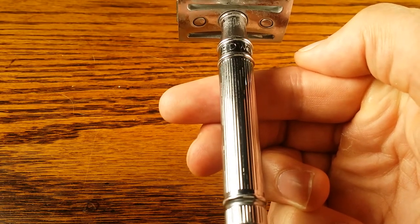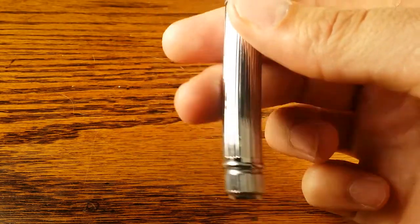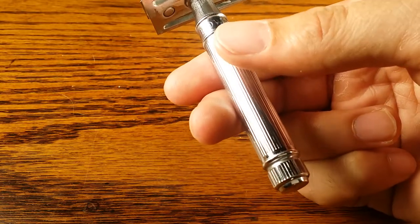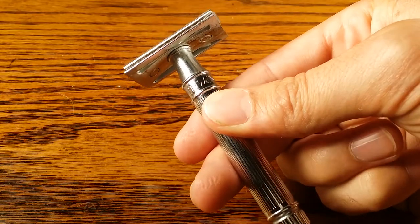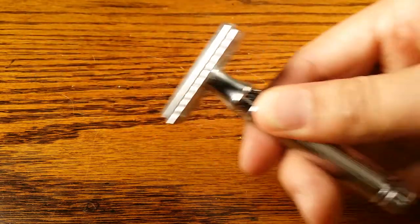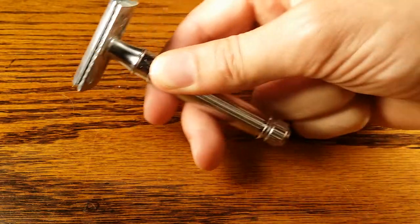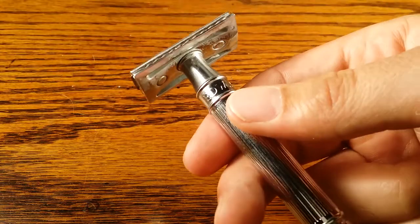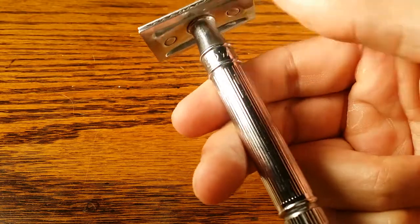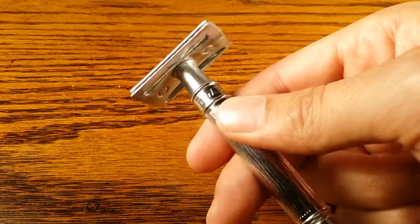For shaving with the grain, I use two fingers: my index finger sits on the point of balance, my middle finger goes right below, and my thumb is in between both of them. I just let the razor sit in my hand on that point of balance — I'm not gripping it too hard, just letting it sit there with my thumb to keep it from slipping.